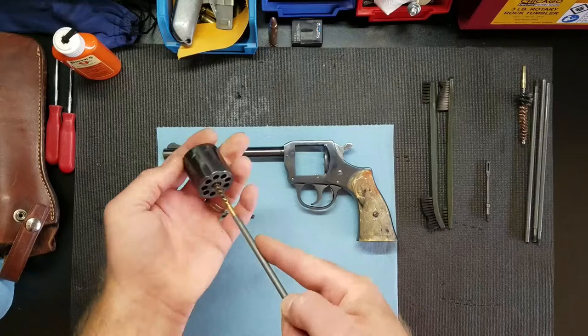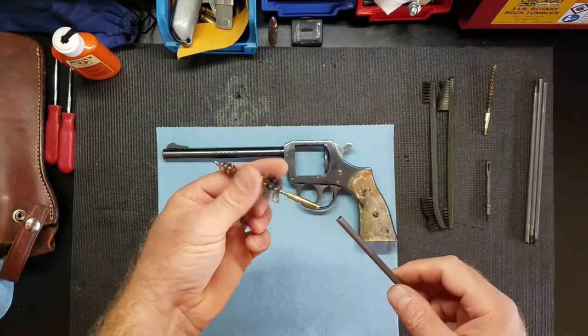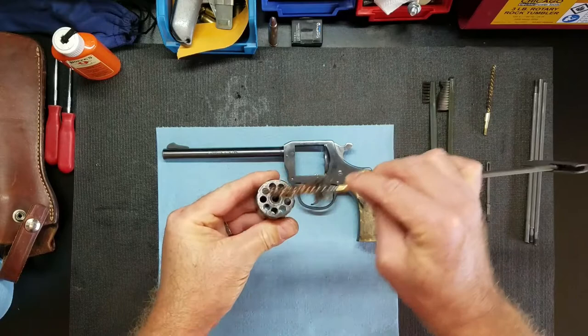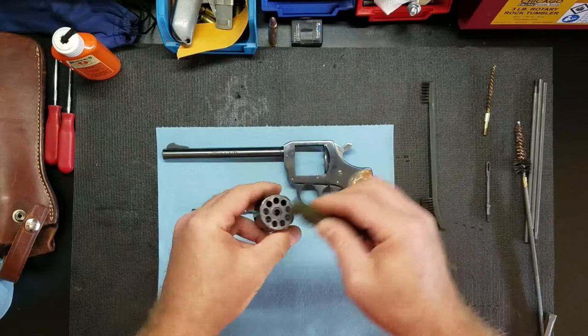Now I'm done with that brush. Next I'm gonna use this brush and I'll show you why I like to use this one. You can see it's pretty dirty, so just take it and clean it like this. Then I'll take my toothbrush here and just kind of scrub a little bit.